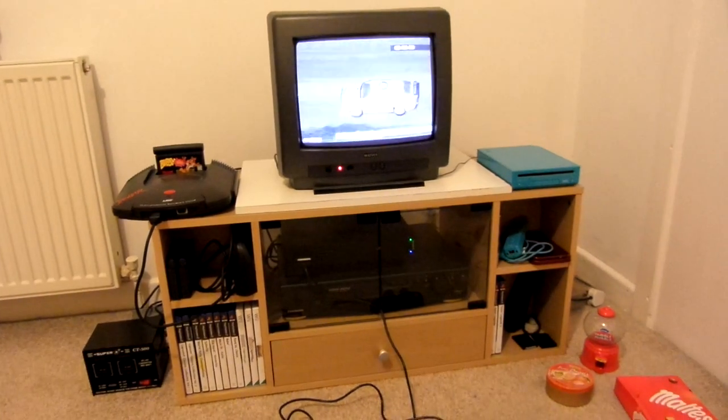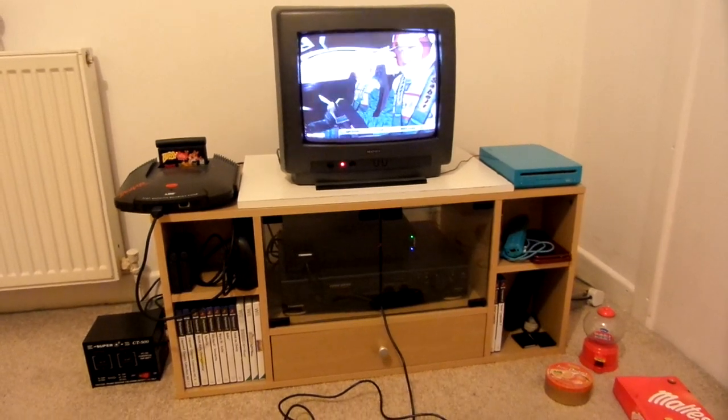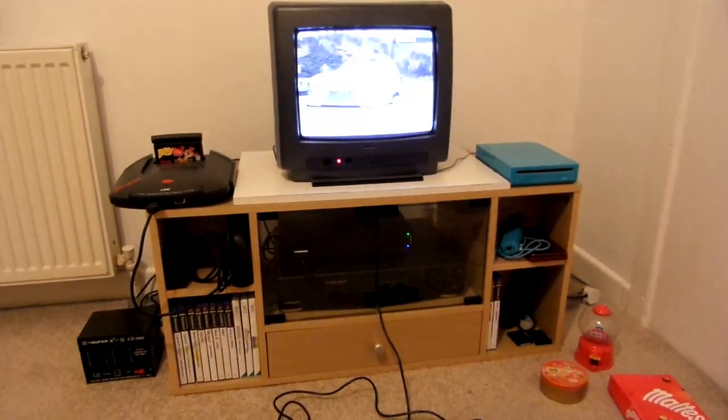Change of CRT. The Sony 21 inch TV that I had in here has developed a problem. It's got like these faint wavy lines on the screen. Sometimes they're very visible, sometimes they're not. But I've basically put that away.